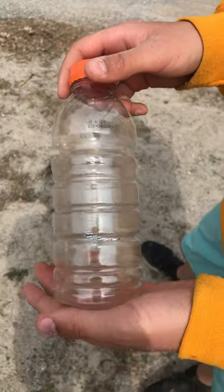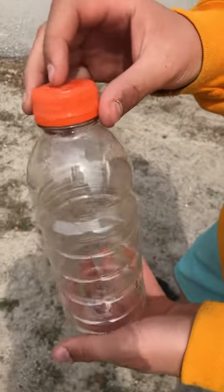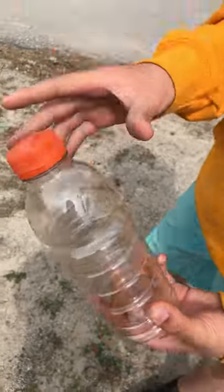Hey, what's up guys, I'm back with another video and today I'm going to be showing you how to make an easy 30 second maraca with an empty Gatorade bottle and a bit of sand.